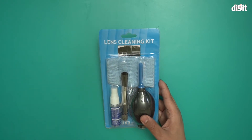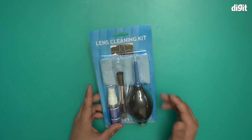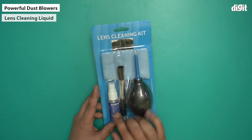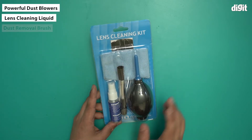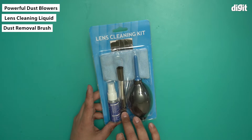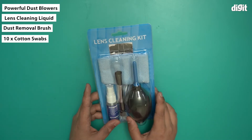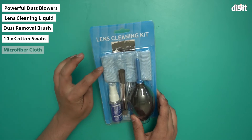Now the contents of the kit you can already see. There's a dust blower, there is lens cleaning fluid which is right here. You get a dust removal brush, which is this brush given over here. You get cotton swabs which are underneath — I'll just show them to you — and you get a microfiber cloth.